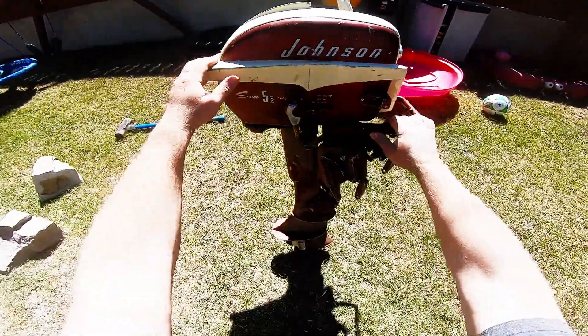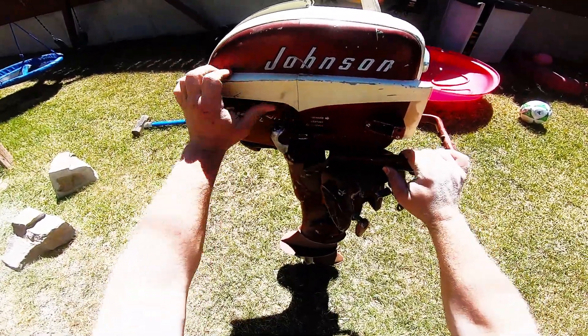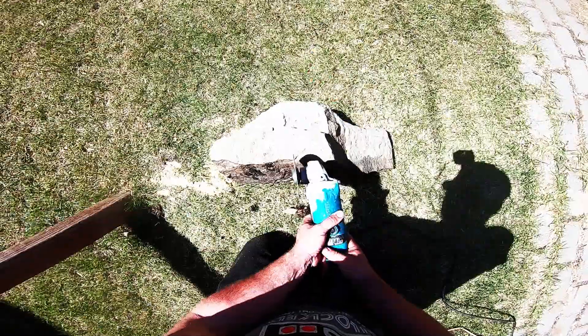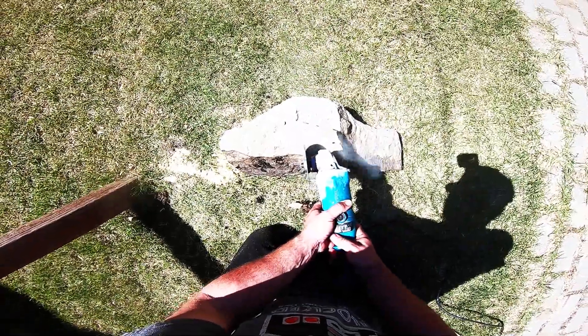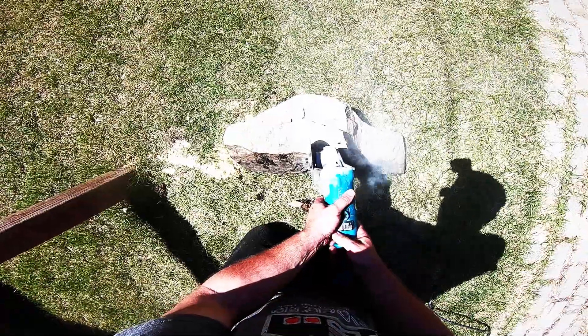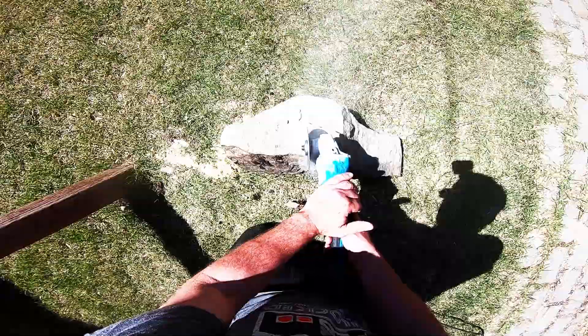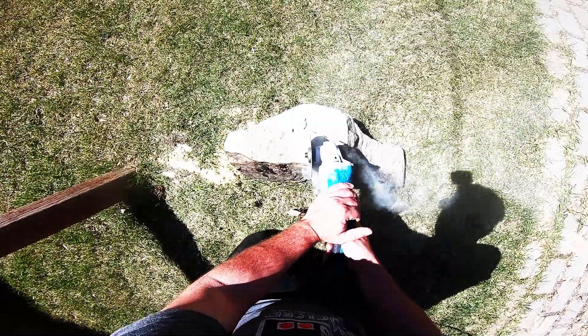Hello and welcome to another episode of Surfishalot. In this episode I'm going to do something a little bit different — it's a sort of a project, it's a build. I'm building a lamp out of an old boat motor. The boat motor I have been basically searching for for three years. I found it on Facebook Marketplace.